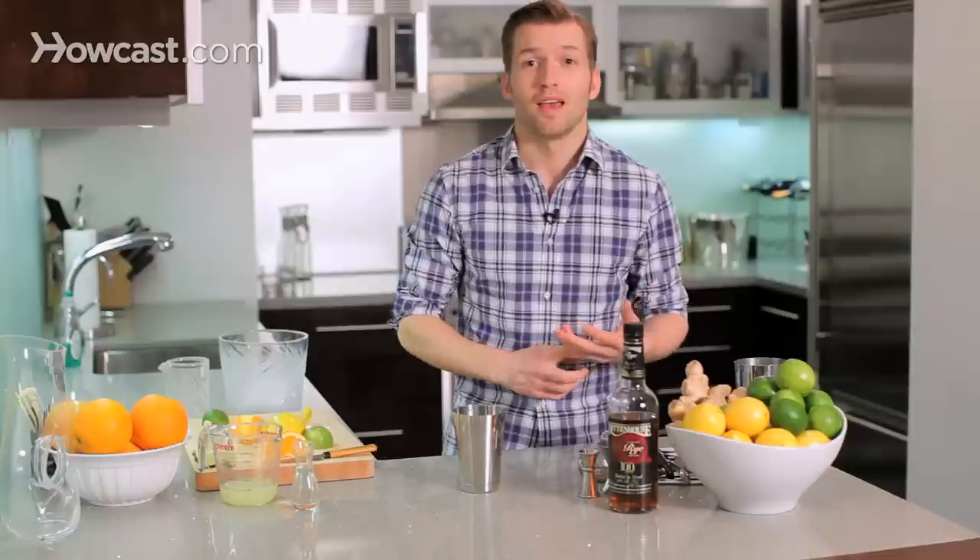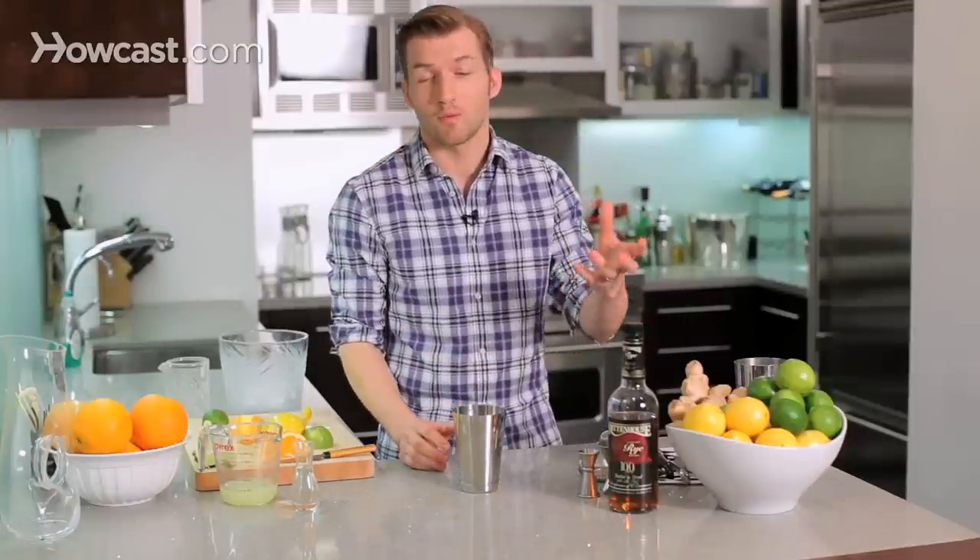It's whiskey, lemon juice, and simple syrup. And one of my favorite things about this drink is that it's a great way to still have whiskey if you really like whiskey in hot weather in the summer, because it's a really refreshing drink.